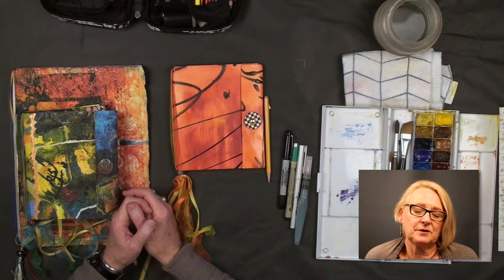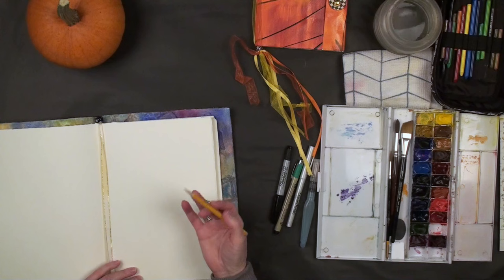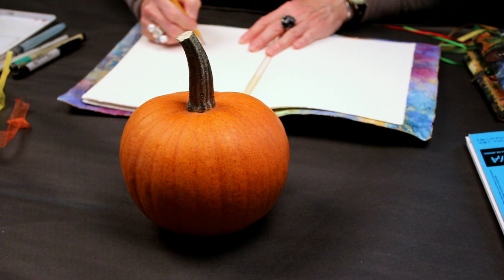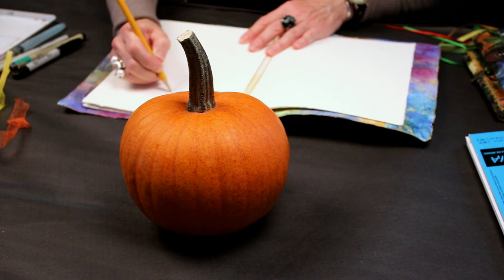Take your sketchbook wherever you go — even into the tub! It's amazing what you can sketch while you're soaking. So when we sit down and sketch, use a tool you really feel comfortable with, like a pencil or a pen. I'm going to start this pumpkin with a pencil. You don't have to start with a pencil — you can start right in with a pen, which is usually my favorite — but we're exploring all our tool options today.